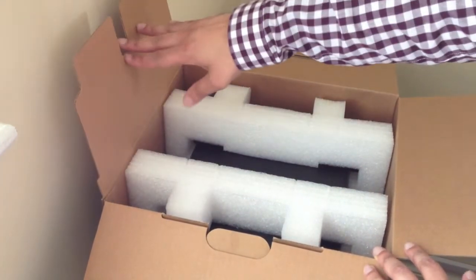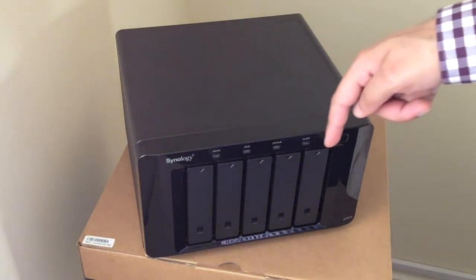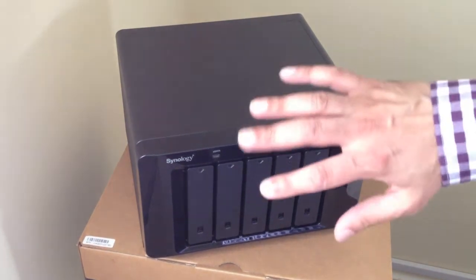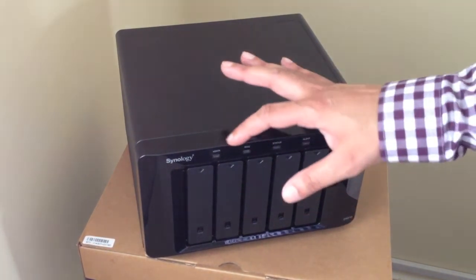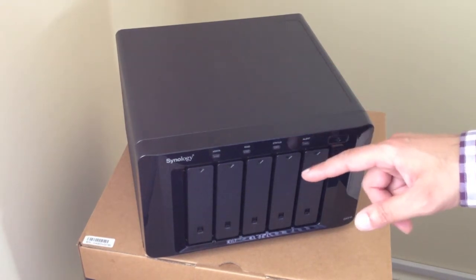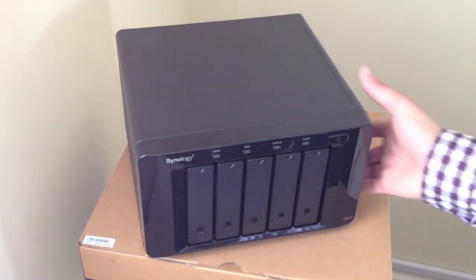And finally we have the actual NAS unit itself. We can see the five drive bays at the front, some status lights at the top, and the power button. We'll go into exactly what these status lights are for and what they indicate further on in this video when we set the unit up. For now I just want to take you around the back.